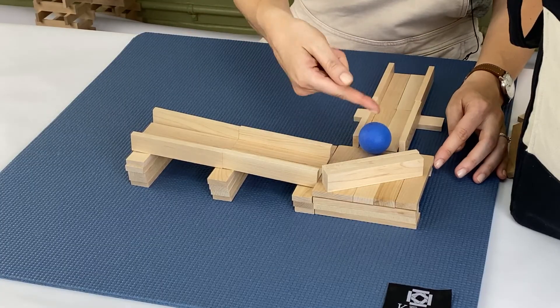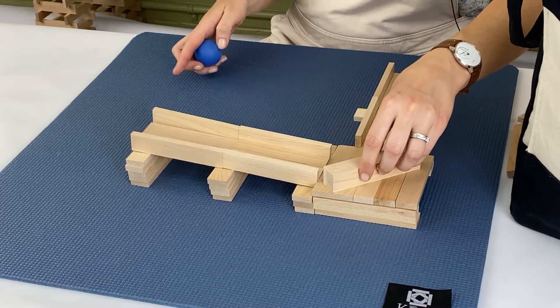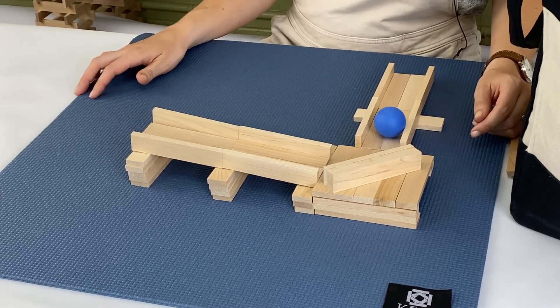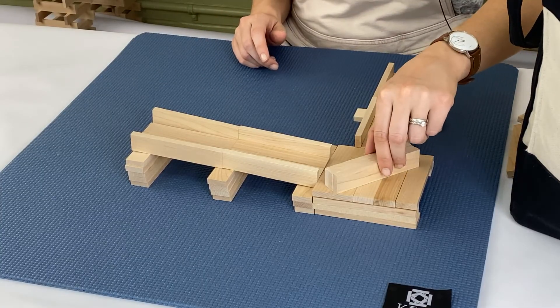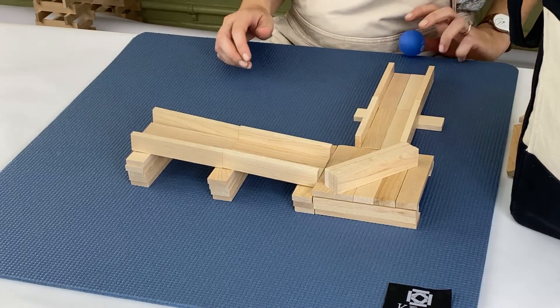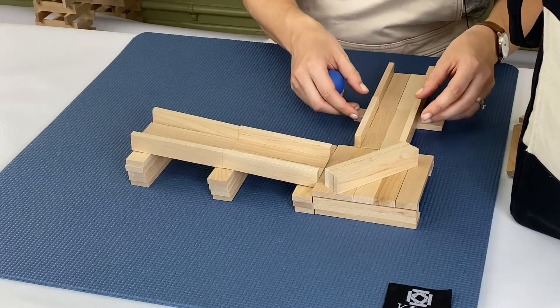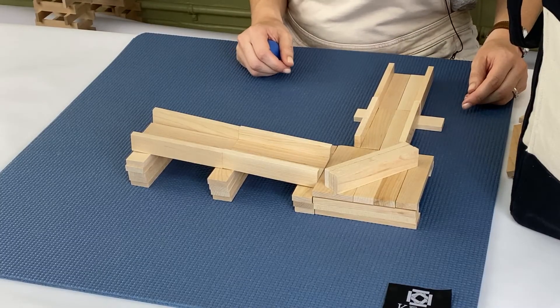It got stuck there, and that's okay. What we need to do is maybe turn this so it adds a bit more of a bump there and a better way to get it to bounce. Let's try that — there we go. That gives a better direction.